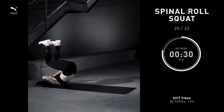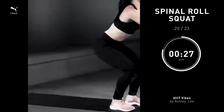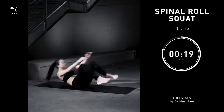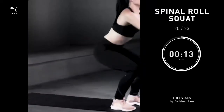Spinal roll squat, 30 seconds. Start by sitting with your hands behind your head. Take a deep breath, round your spine, roll as far back as you can. Use that momentum to push yourself onto your feet. You should land in a squat, hold for a second, and then go back right into that roll. You're going to feel this really challenging, but that's okay. It's challenging for everyone.